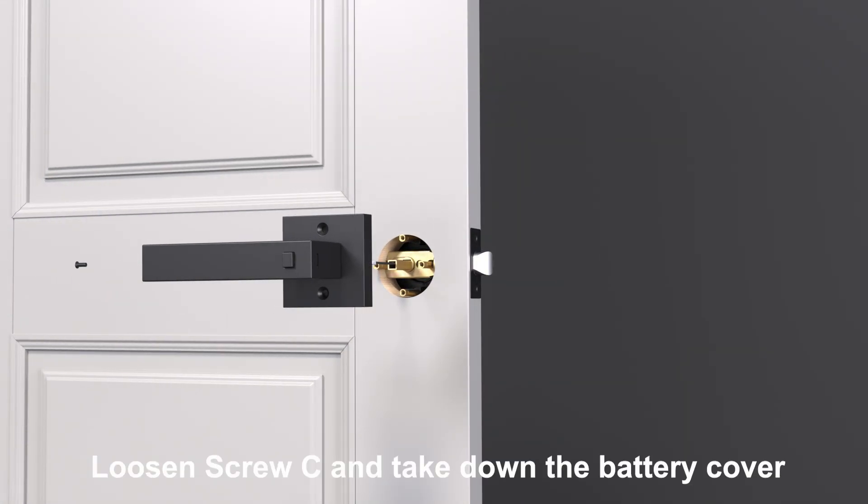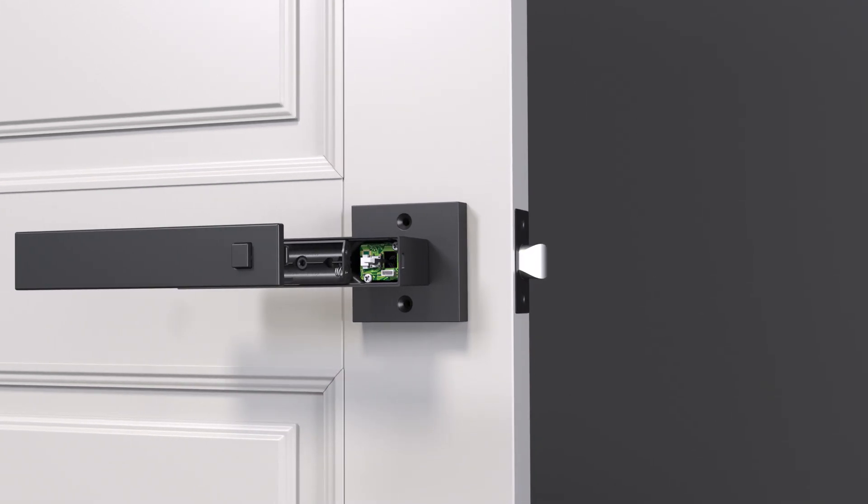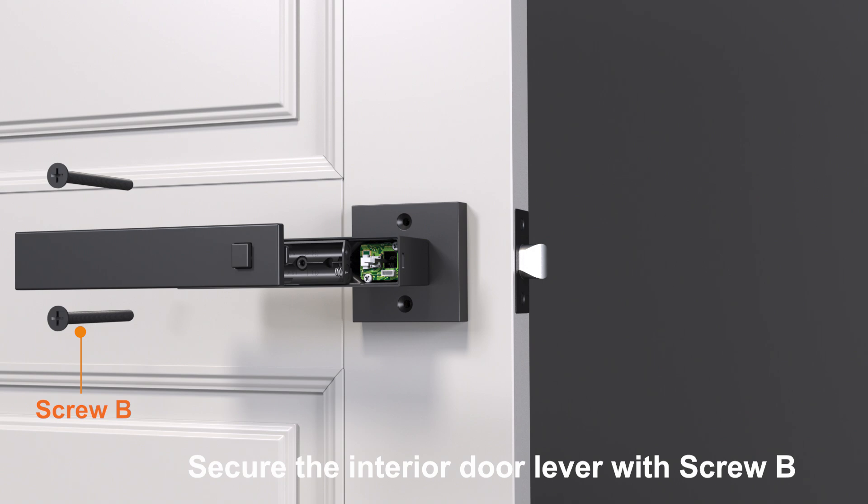Loosen screw C and take down the battery cover. Secure the interior door lever with screw B.